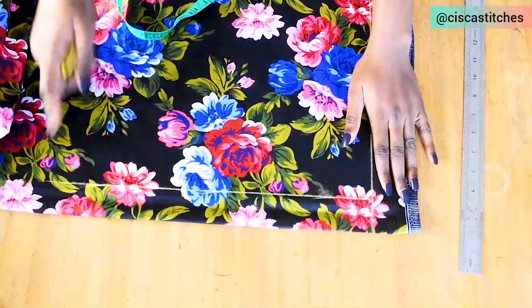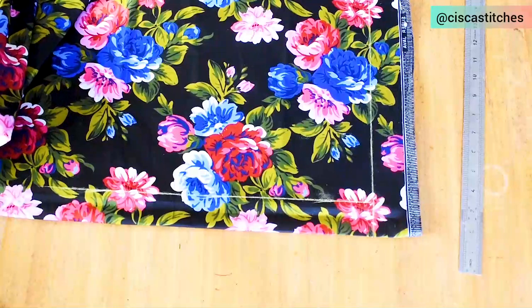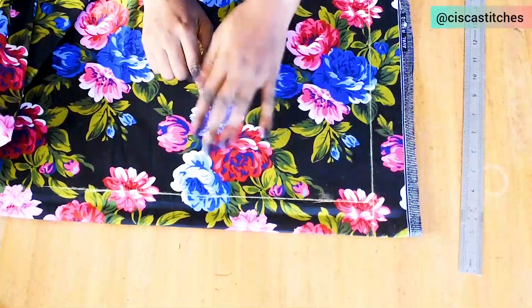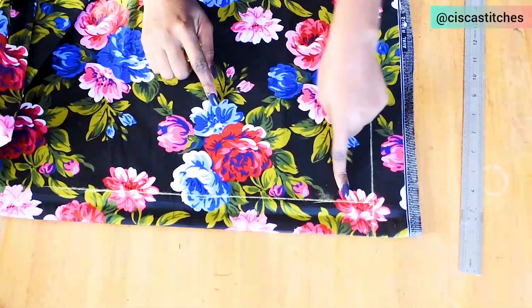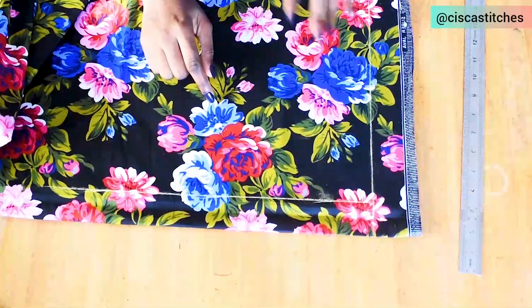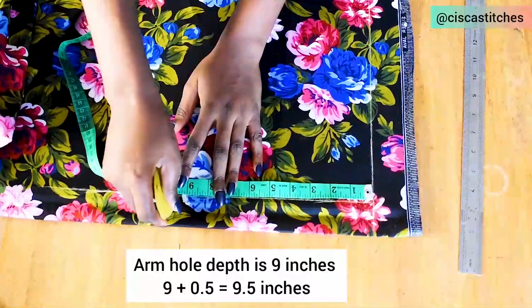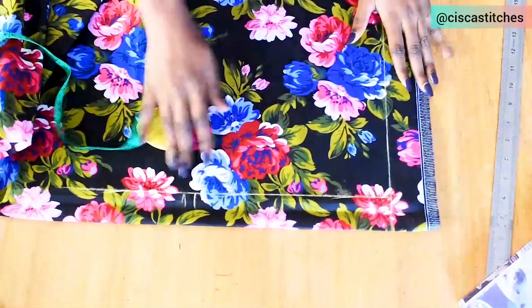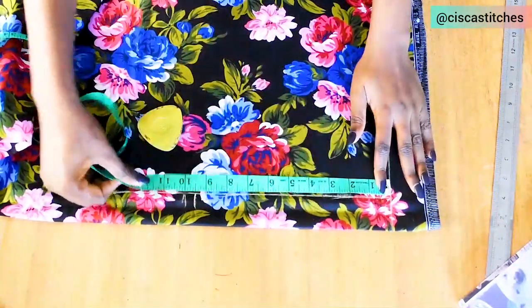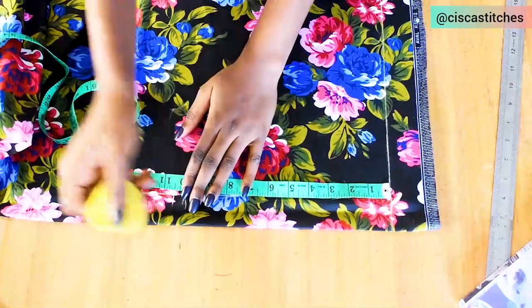The next thing is to mark my armhole depth. My armhole round is 18, divided by 2 is 9 inches. I want a little room under the arm, so I'll come down by an extra half inch. Then I mark my shoulder to bust point, which is 10.5 inches.